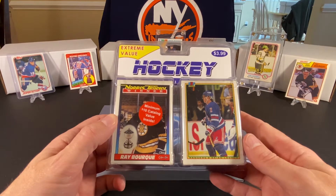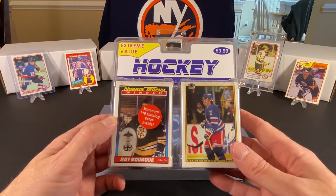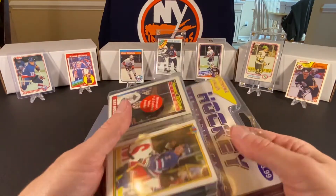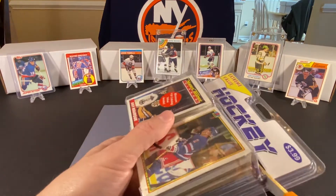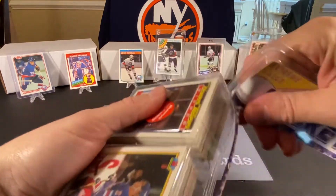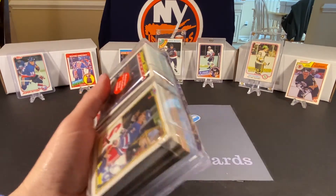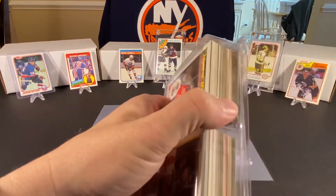It claims that it has a minimum $10 catalog value inside. We have a Ray Bourque and a Brian Leach showing on the top here. I don't even know which years they are. Bowman — I want to say it was around like 92 was the first year they made hockey cards, but I could be wrong about that. But anyway, let's cut into this and maybe there are some goodies in the middle here that we could find.